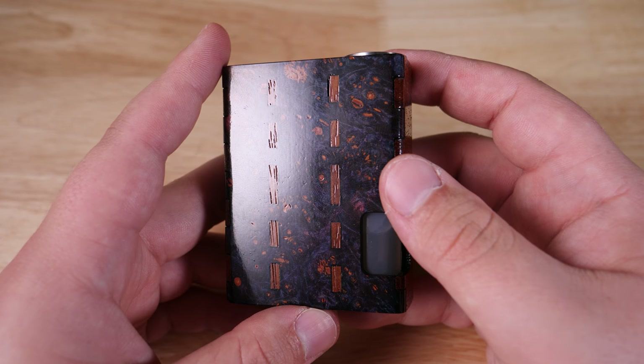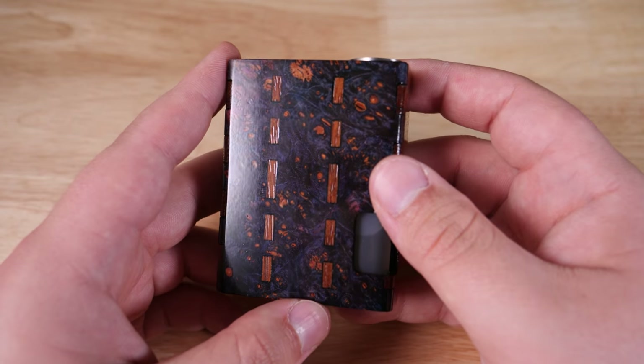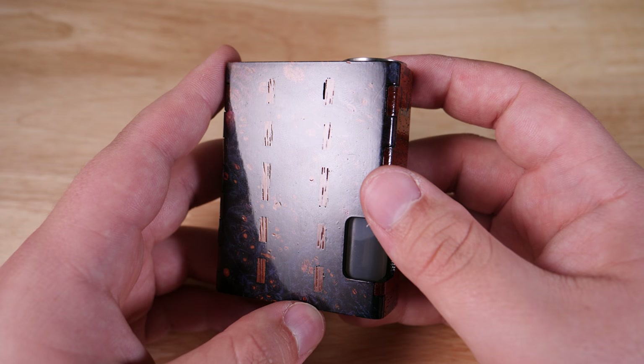That's pretty much about it — we're going to go back up top and I'll show you a whole lot more about the Lazy Vapors DNA75C Squonk. And that was the DNA75C Squonk by Lazy Vapors.